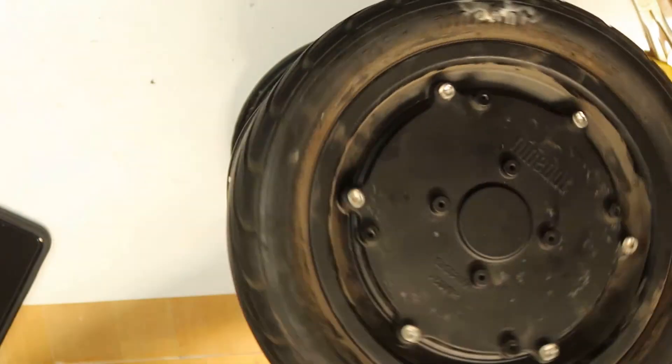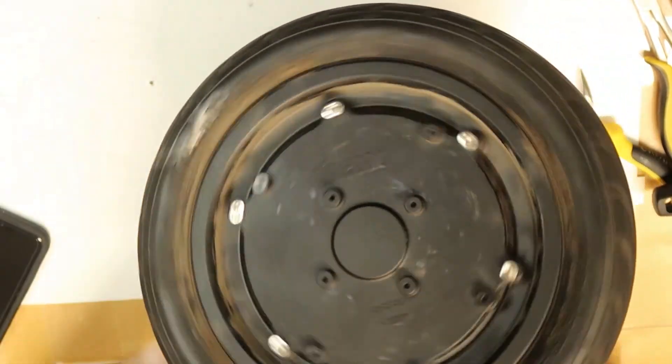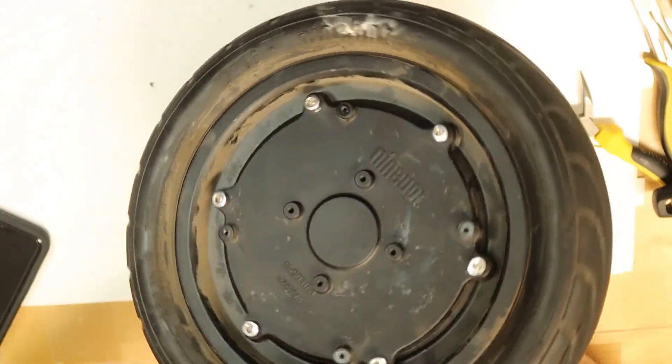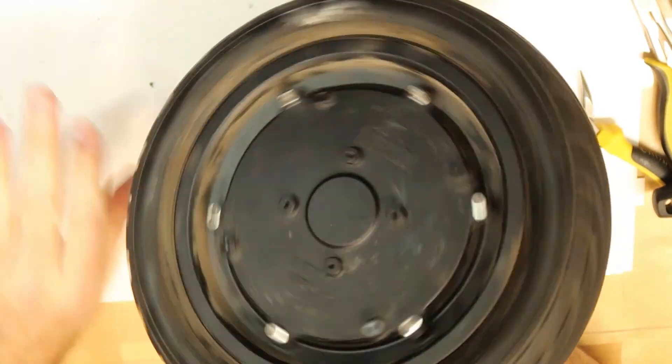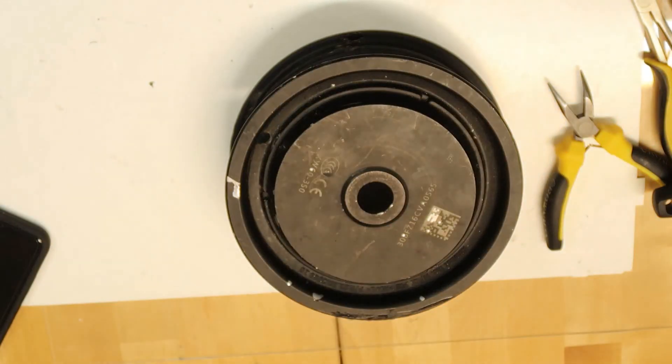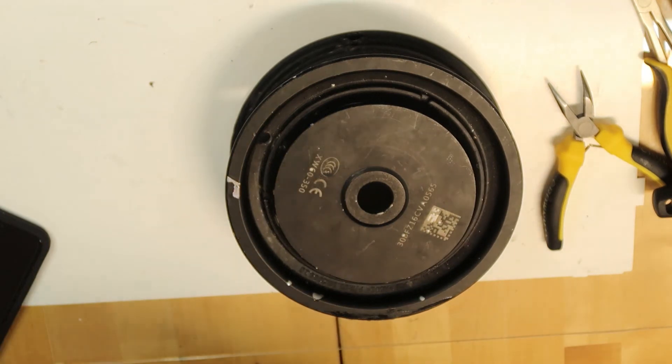No noise, totally quiet — this is the way it should be. So this was all about the torn rubber strip causing the noise. That's all, hope you enjoyed it.